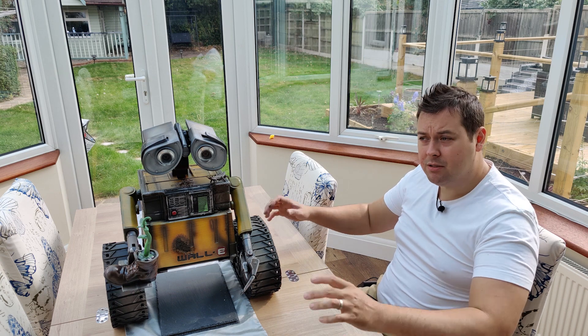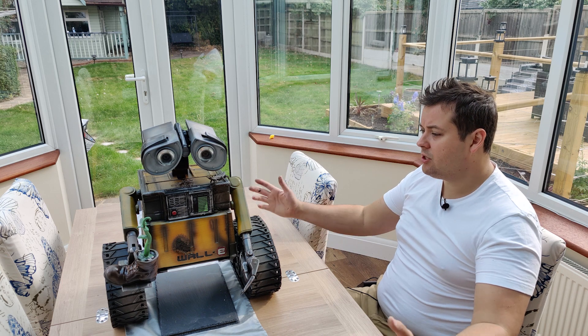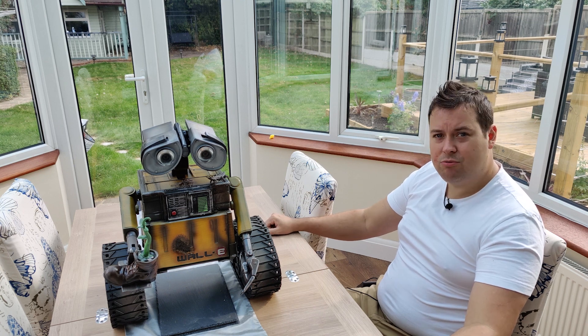I'm doing a pirate ship — there's going to be quite a large pirate ship that I'm doing. That'll be a really interesting one. So anyway, like the channel, subscribe, and see you all soon.